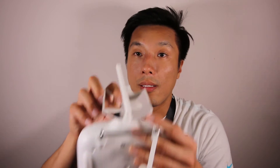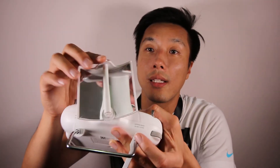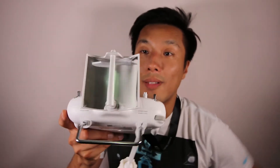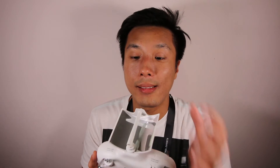With this range booster, all you need to do is connect it to the top of the antenna and it will amplify the range. Normally without this, the antenna signal is circular — it goes in all directions.